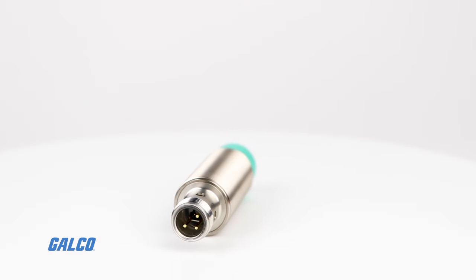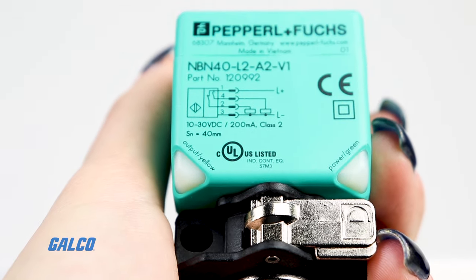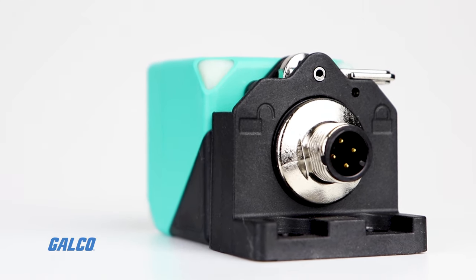All Pepperl+Fuchs inductive sensors offer polarity reversal and are short-circuit protected. LED status indicators communicate operating conditions, including object detection and even fault conditions.